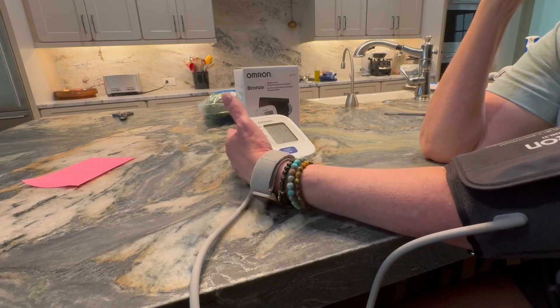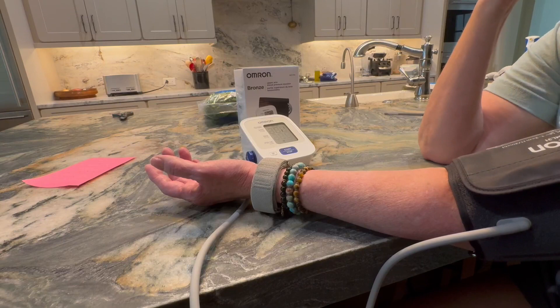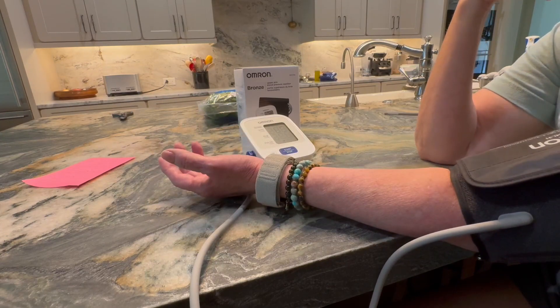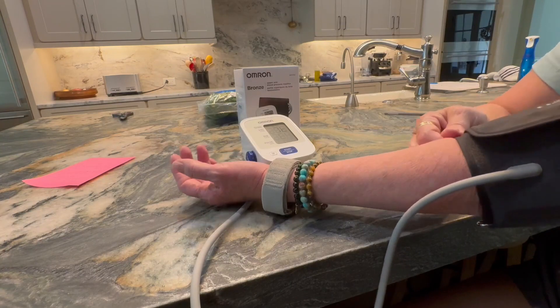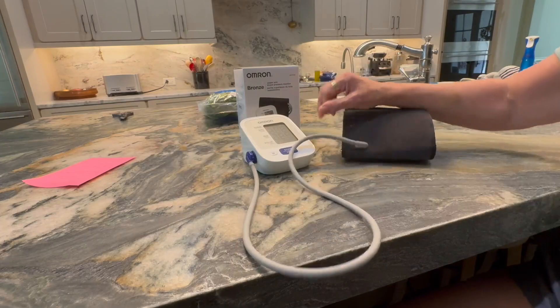This one was recommended to me by a medical professional, so I like it a lot. I've used it for about three weeks now and I will absolutely continue using it. Give it a try — I know you'll like it too.